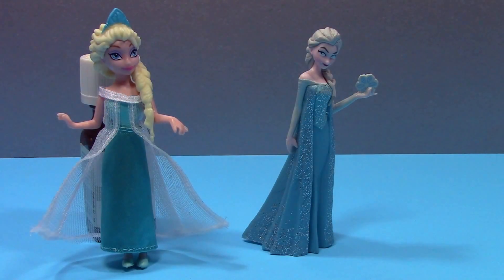Elsa on the right from the Disney Store can stand on her own, whereas the Mattel one is propped up against something because she can't stand on her own. But the Mattel Elsa does have all movable parts and you can change her clothing.